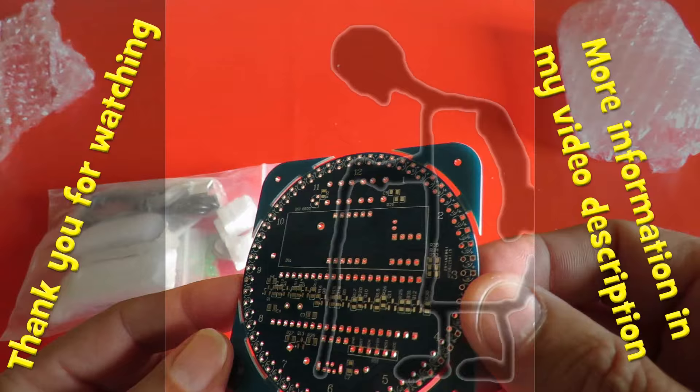I thought it might be an interesting diversion from the normal projects.